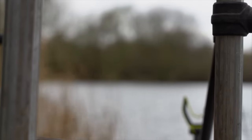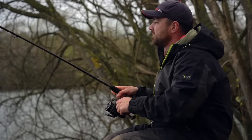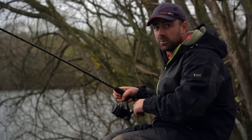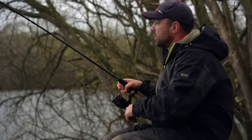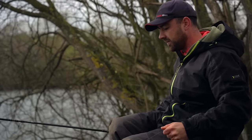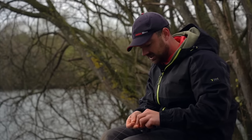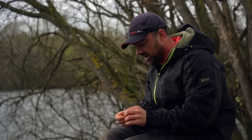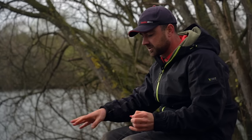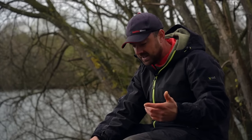Nothing on that cast, but it gives me a good time to talk through undoubtedly the most important thing in feeder fishing: first, building up a swim, and secondly doing it accurately. The more accurate you can be with feeder fishing, the more fish you're going to catch. Let's start with building up a swim — that means how often you're going to cast. At the start of the session I try to build up the swim and cast a lot quicker to get some bait there.